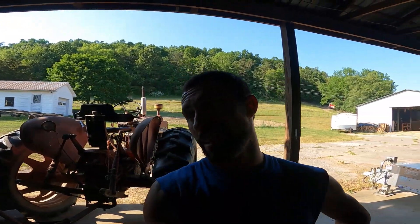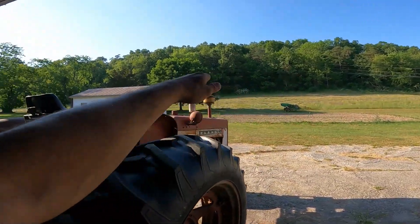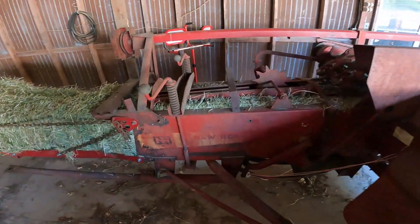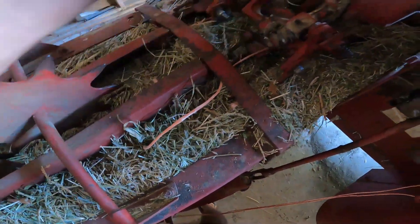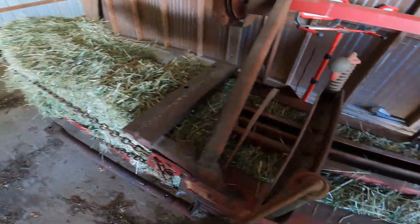I'm gonna try to bail some hay. The upper side's a little bit thinner, so I don't see why we couldn't at least bail over there and get that whole section. I put the baler back together and cut all the twine on the bales that didn't get tied. This next bale is already started, so I'm just gonna let it push everything out and we'll go back through and re-bail it. I'm really just crossing my fingers at this point.